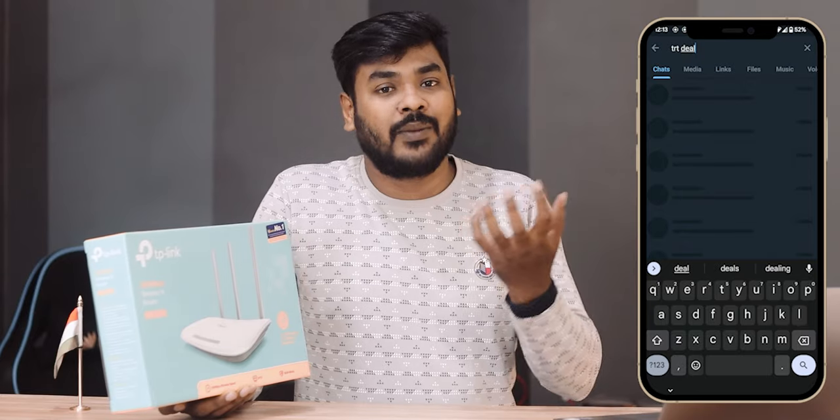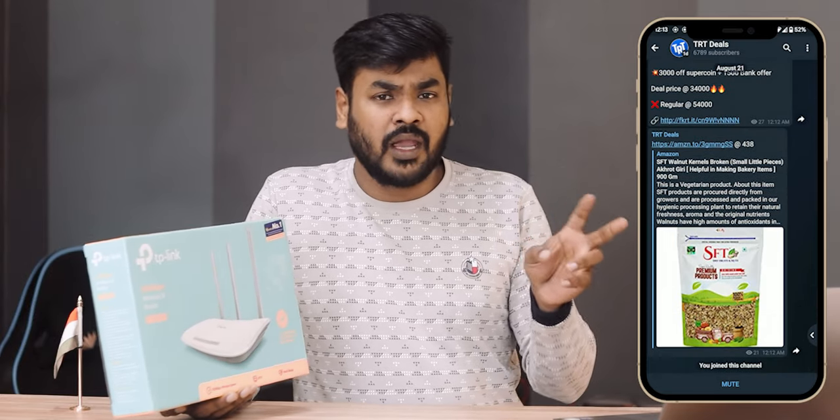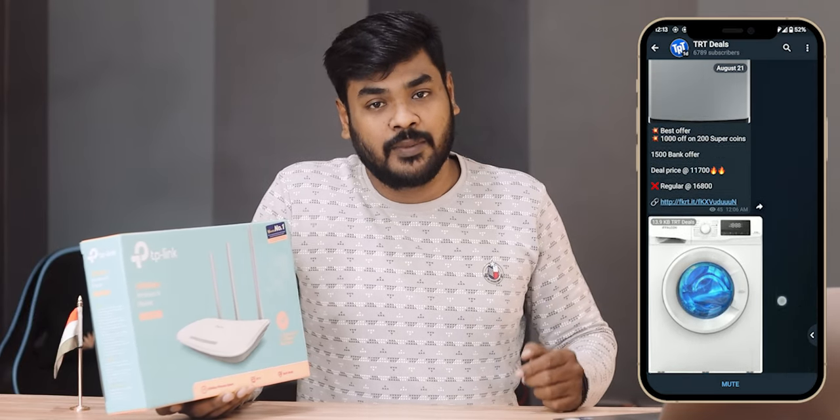I'm going to do a fast deal channel. I'm going to do better deals and loot deals. You can find good prices on Amazon, Flipkart, or any other site for better deals and purchases.